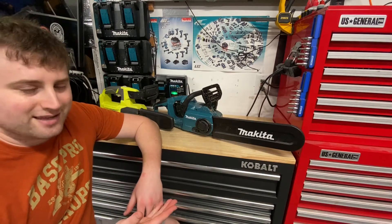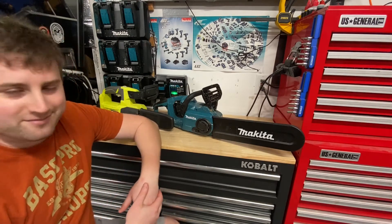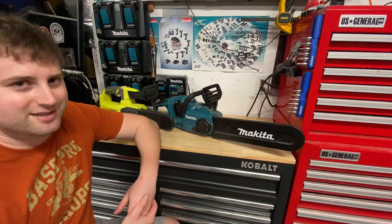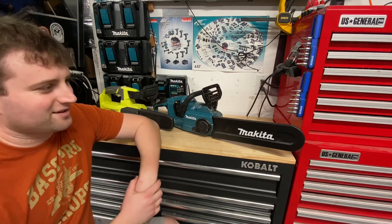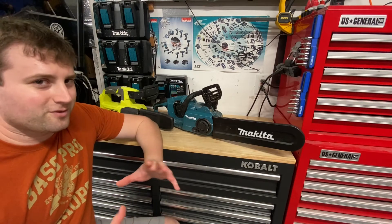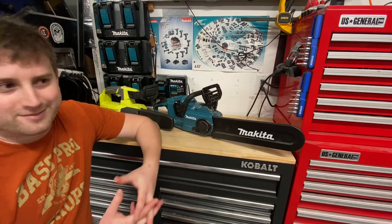Pretty much all major tool brands have their own chainsaws now, one or two battery-operated, many types of voltages. Cobalt has three — a 24-volt, a 40-volt, and an 80-volt chainsaw. DeWalt has the FlexVolt chainsaws and a 20-volt chainsaw. There are many options to choose from. Before you buy a cordless chainsaw, I want to go over a few things I've discovered from owning cordless chainsaws for the last three years.